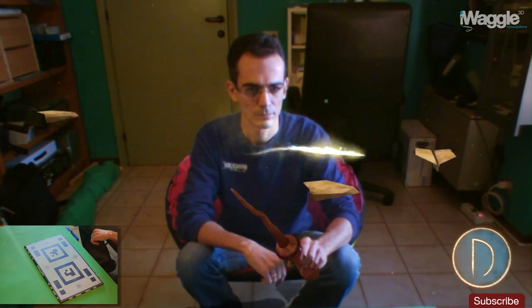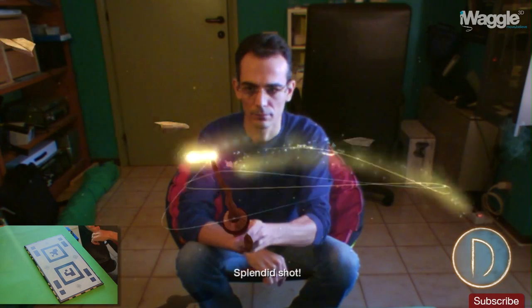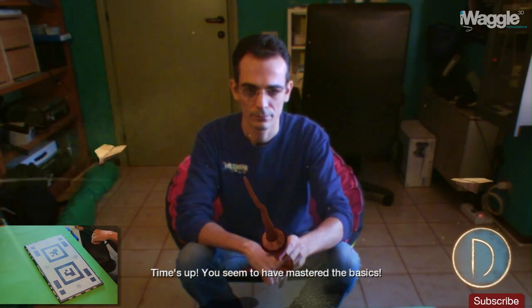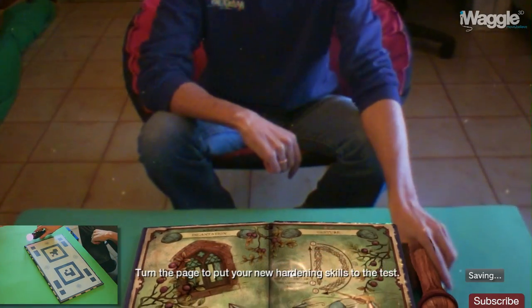Down she goes! Nicely done! Superb! Excellent! Splendid shot! Another one down! Time's up! You seem to have mastered the basics. Turn the page to put your new hardening skills to the test.